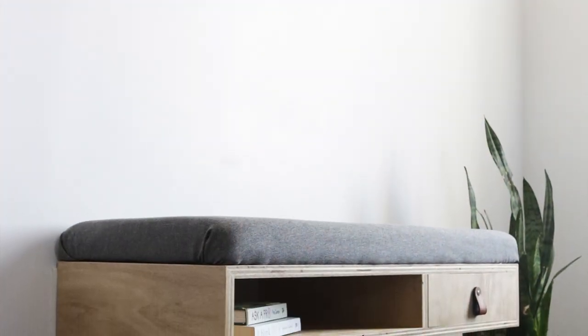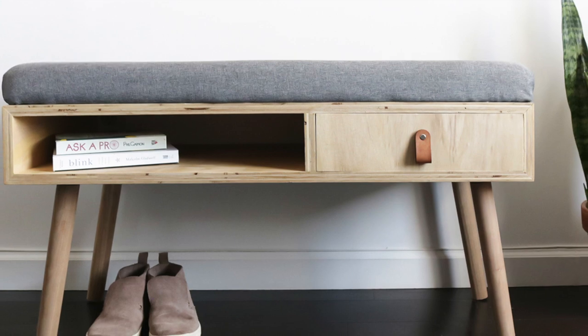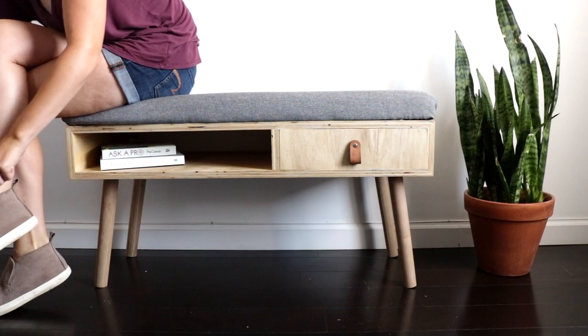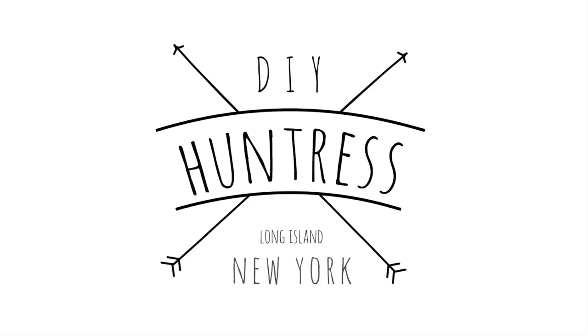And that's a wrap! Now I have an awesome little place to put my shoes on in the morning and hide all the clutter I find in my pockets at the end of the day. I really hope you guys loved this project as much as I loved building it. If you did and you want to see more, please make sure to hit that subscribe button. As always, thank you so much for watching and happy DIYing!